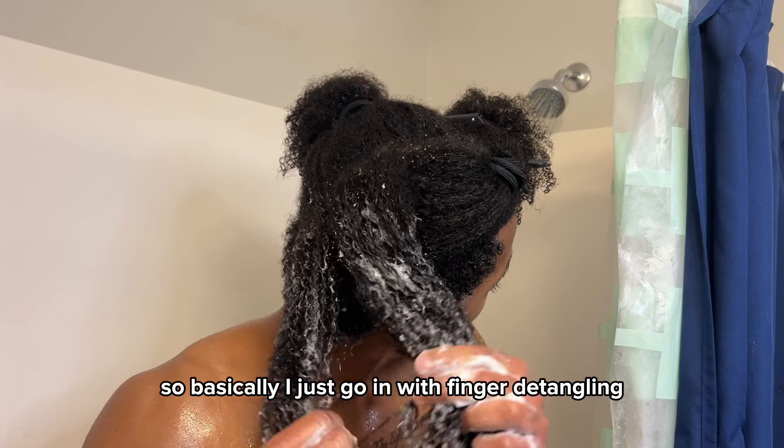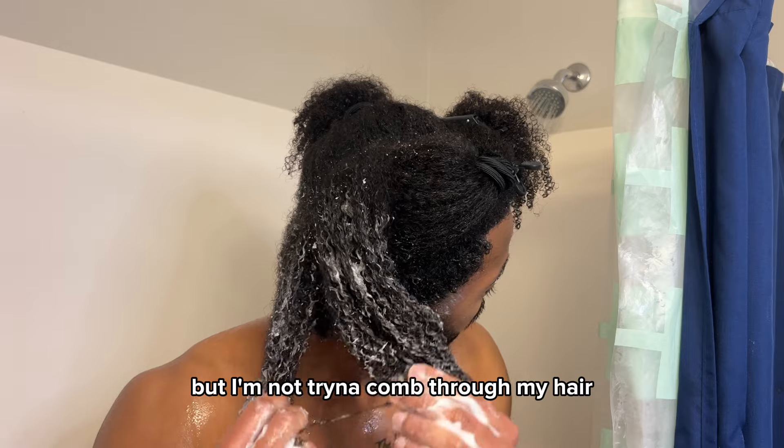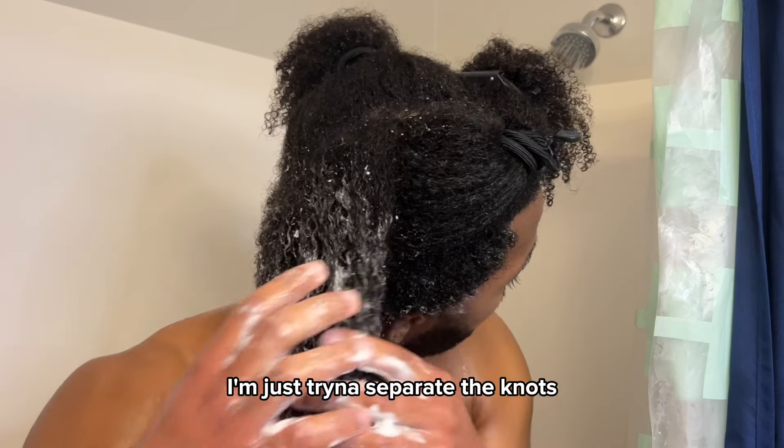Then I like to go in with a finger separating technique — basically finger detangling, but I'm not trying to comb through my hair, I'm just trying to separate the knots.